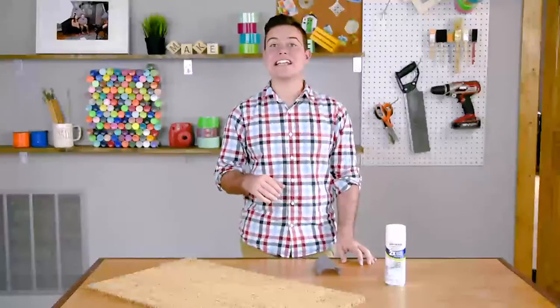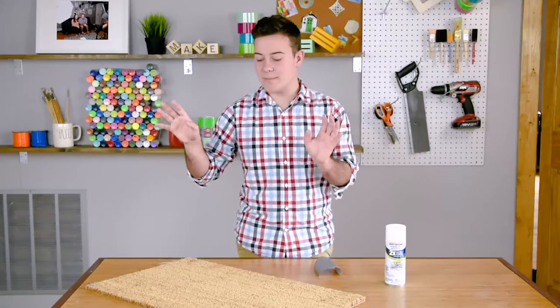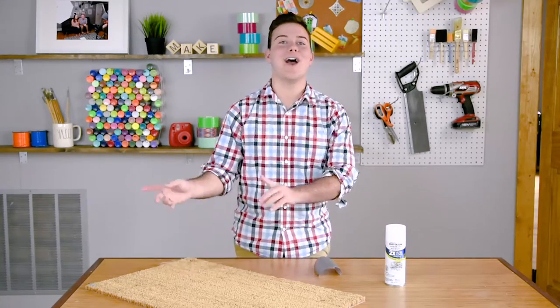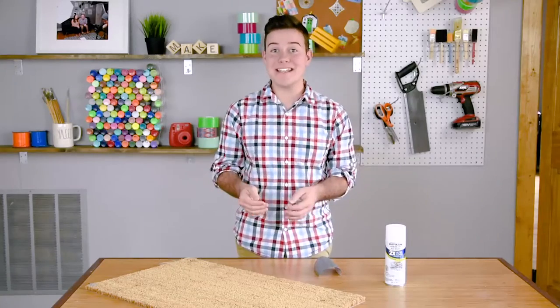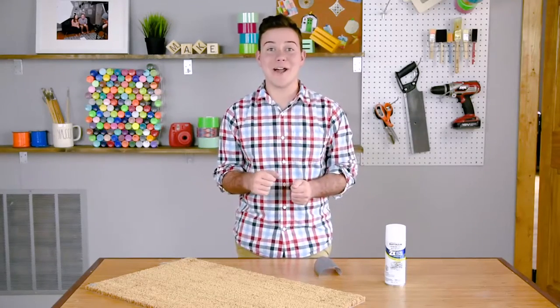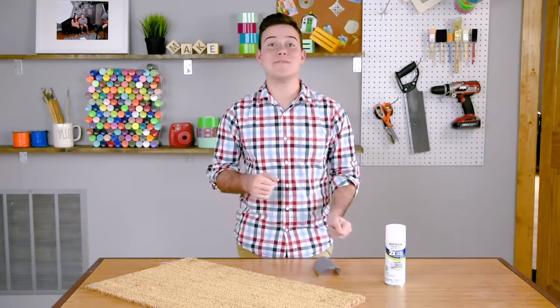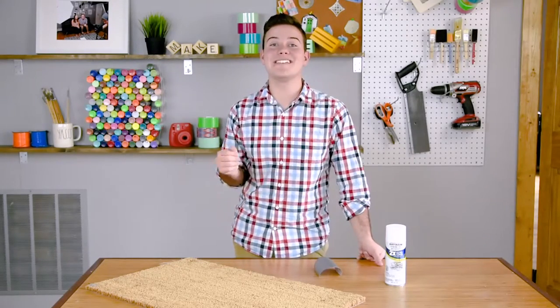Hey, what's going on guys, Tanner Bell here. In today's DIY video we have one of the plain Jane doormats I've seen all over the internet with funny quotes. Earlier this year we made a 'Home is Where the Pizza Is' doormat, but today we're back with an awesome DIY gift idea for this holiday season. We're going to give it an awesome geometric spin.